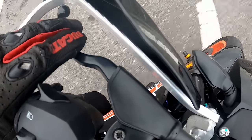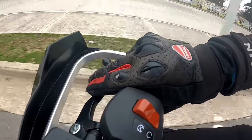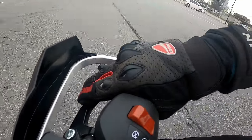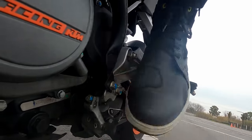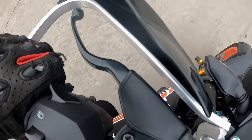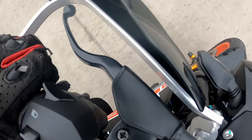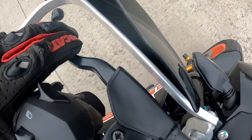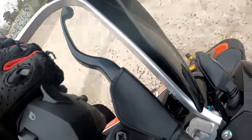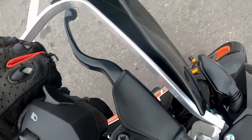Clutch, throttle, shifter — that's how the downshift looks. The main point about the clutch here is that we don't need to pull it in all the way each time we shift; pulling it past the engagement point is enough to fully disengage. This method of shifting is not something everyone must do — it's just a way to get very fast and smooth gear shifting. If you want it, you can use it; the usual way is perfectly okay too.